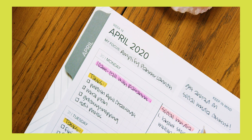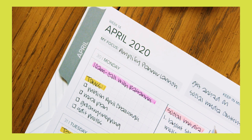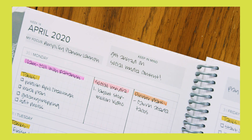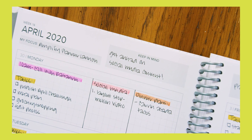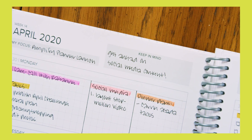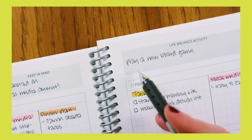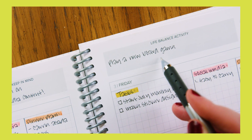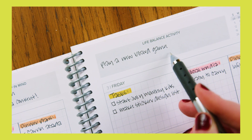My Focus: use this for the week's focus or number one goal for the week, whether it's a task or habit you're trying to achieve. Keep in Mind: use this for future events, appointments, and reminders that you don't want to forget or start planning for. Life Balance Activity: everyone needs activities that refresh them — write down something you'll do for yourself this week that isn't work-related.